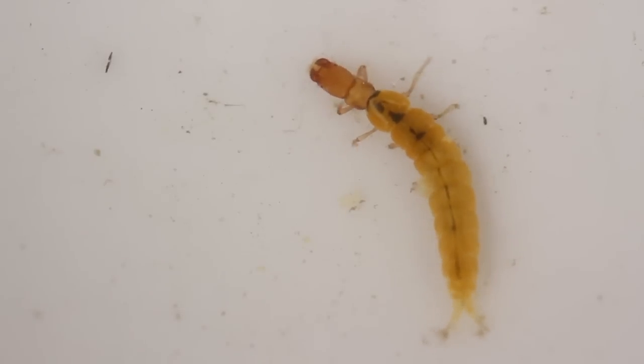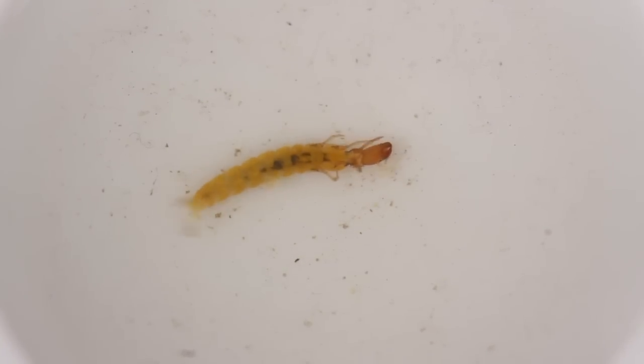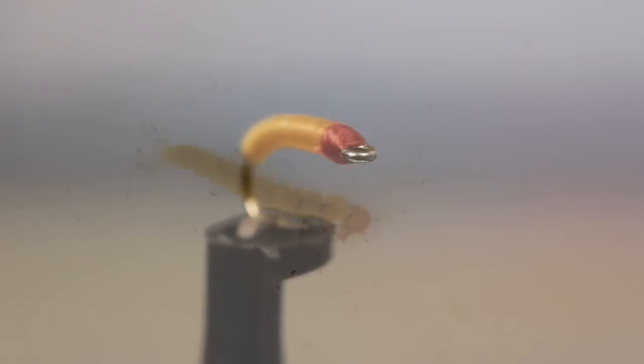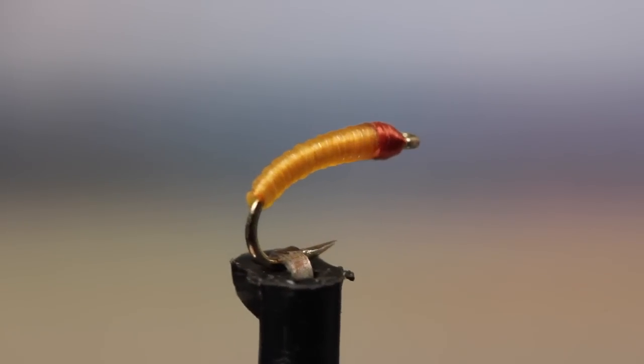The Little Black Sedge, or Shamara, is a small black caddis that hatches on eastern streams. Imitating and fishing its bright orange and yellow larvae in February and March is something you simply must try. Here, Matt Grobert is going to tie his remarkably simple but effective version.